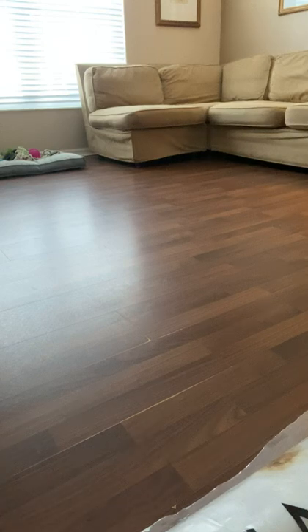Hey folks, Junior here with another video for Junior's Reviews and How-To Videos. In today's video I am going to be showing you how to install an area rug.